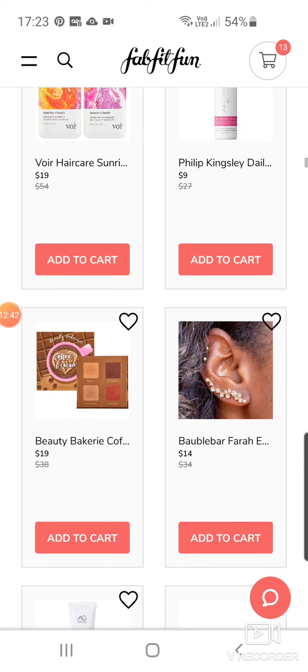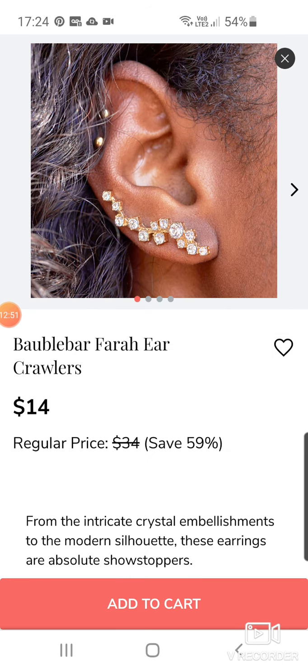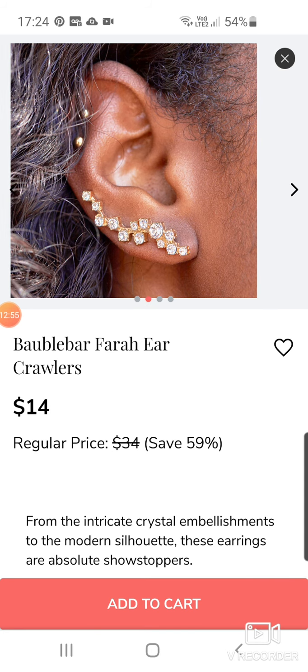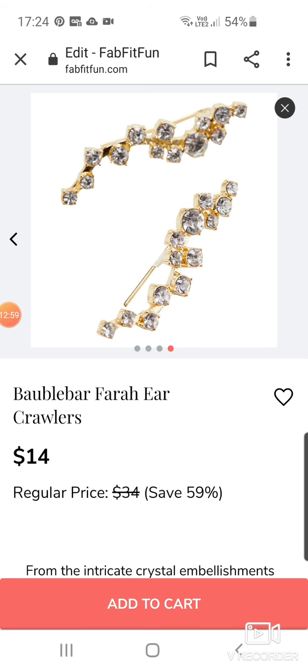Beauty Bakery Coffee and Cocoa Bronzer Palette — not a bronzer palette girl. $19. Then we've got Bauble Bar — this was out last summer, wasn't it? Not summer 2019 — that was one of the selections. It does look pretty — it's an ear crawler. I like a good ear crawler. $14.